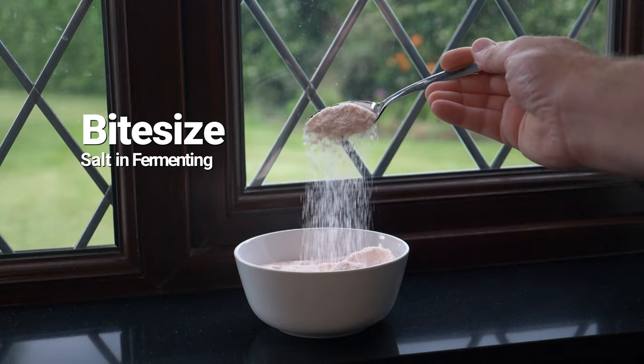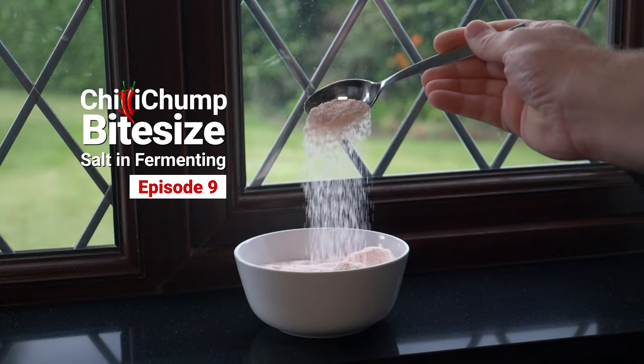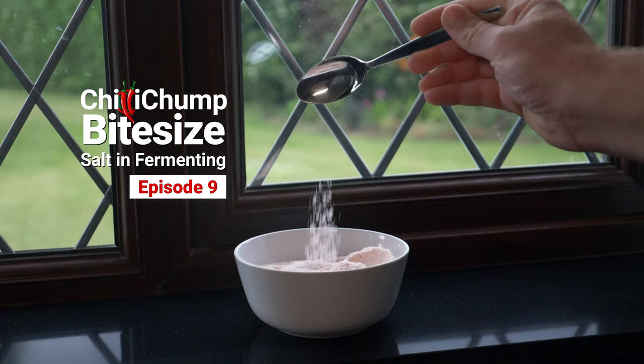Hello and welcome to another Chili Chump bite-size episode. Today we're going to be talking about salt. Salt is hugely important for fermentations. Not only does it help preserve the flavors and the vitamin content of what you're fermenting, but it also helps to keep away the bad bacteria.